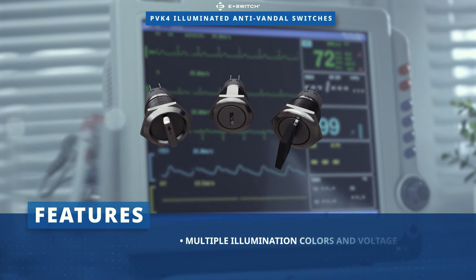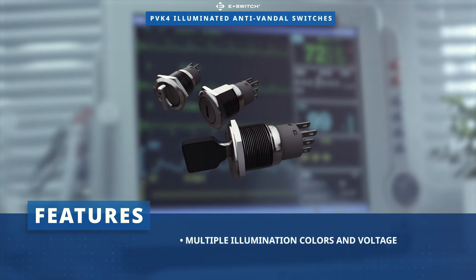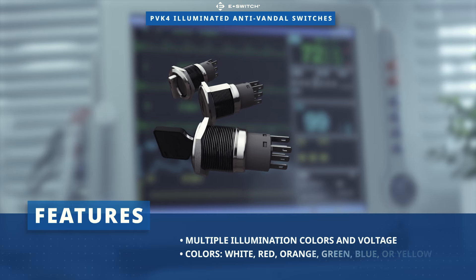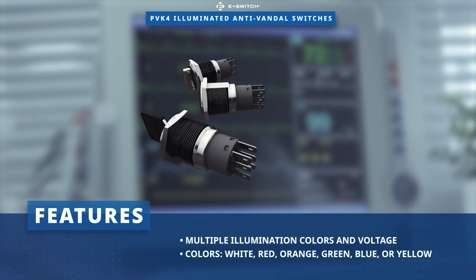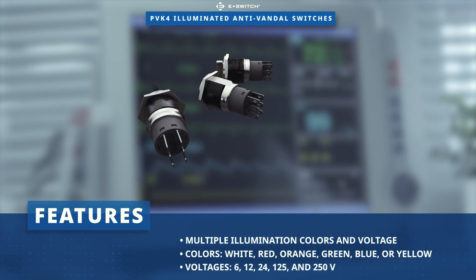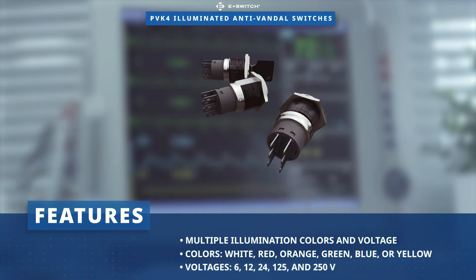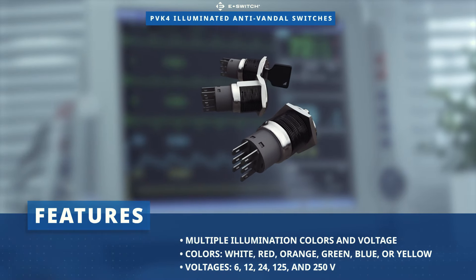The E-Switch PVK4 selector switch is available in multiple illumination colors and voltages, with LED illumination in white, red, orange, green, blue, or yellow. Illumination voltages include 6, 12, 24, 125, and 250 volts.